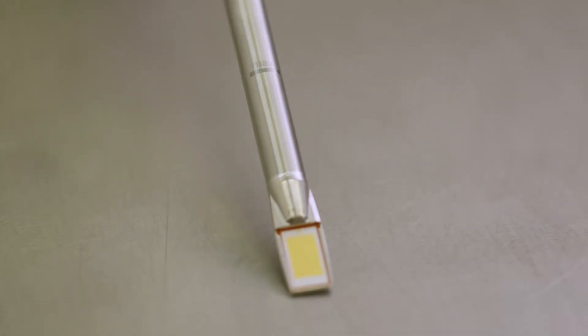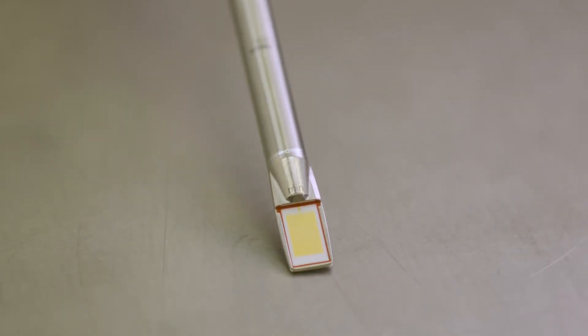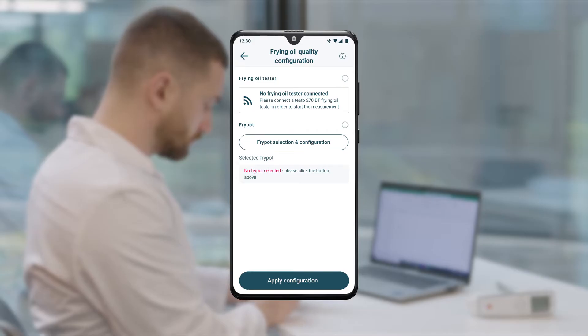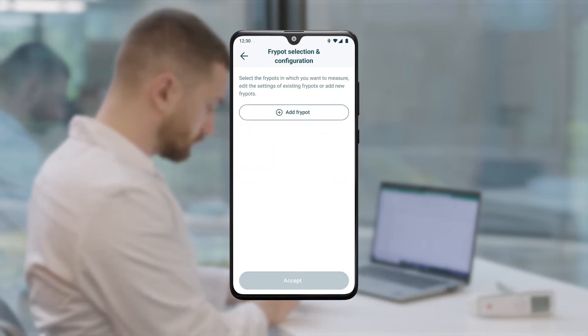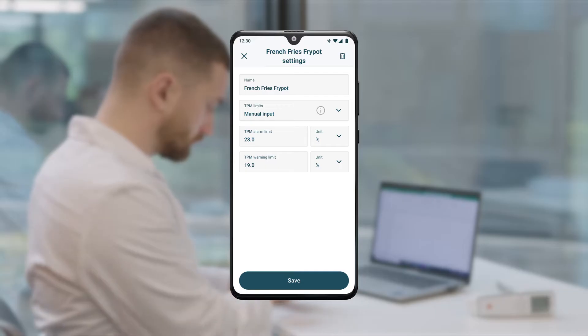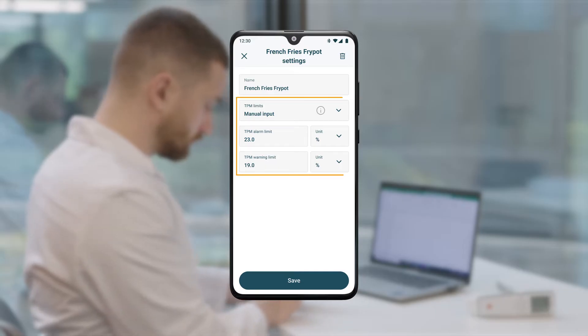The capacitive sensor enables fast and reliable measurement completely without any consumable materials. Before the actual measurement begins, any number of fryers can be created as measuring points in the Testo Smart App. Here, the control point 'French Fries Fry Pot' is being created and configured. In the app, you can set individual TPM limits for each fryer.